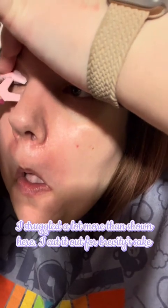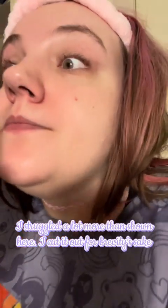Step eight: use the cleanser to clean all the residue off with the wide brush. Step nine: remove the lash lift pads from the upper part of your eyelid, then use the nutrition lotion to nourish your eyelashes.